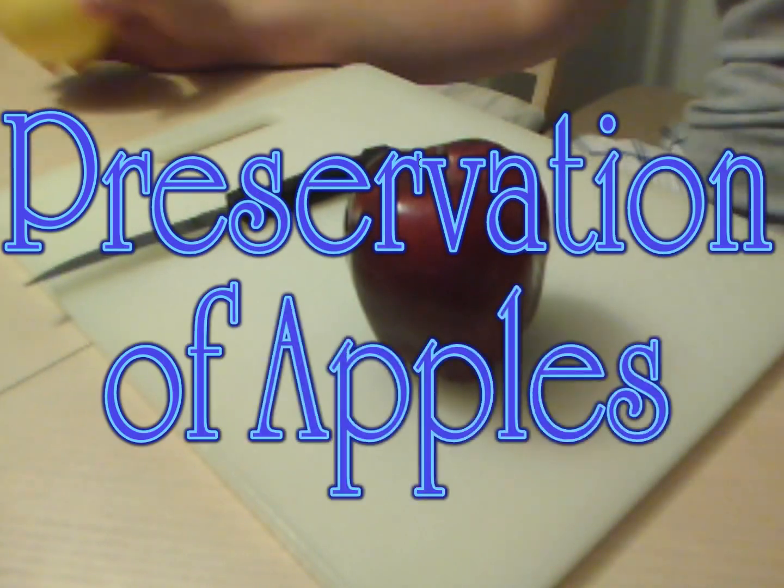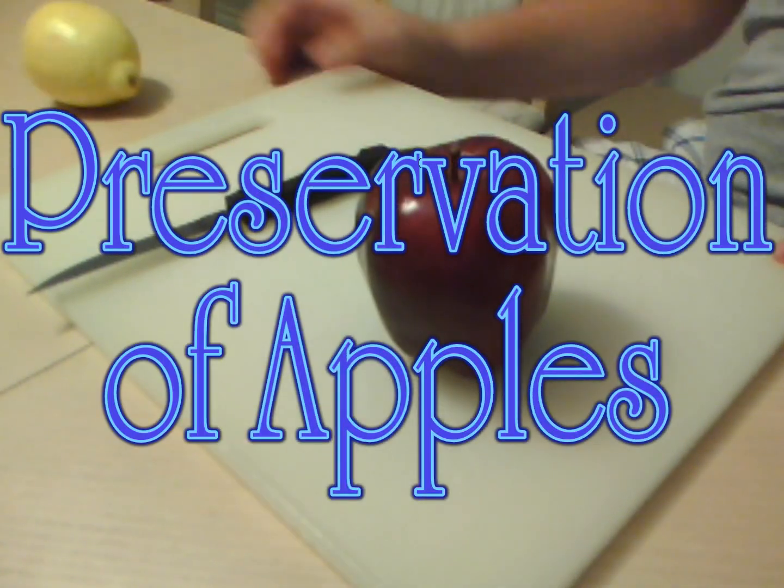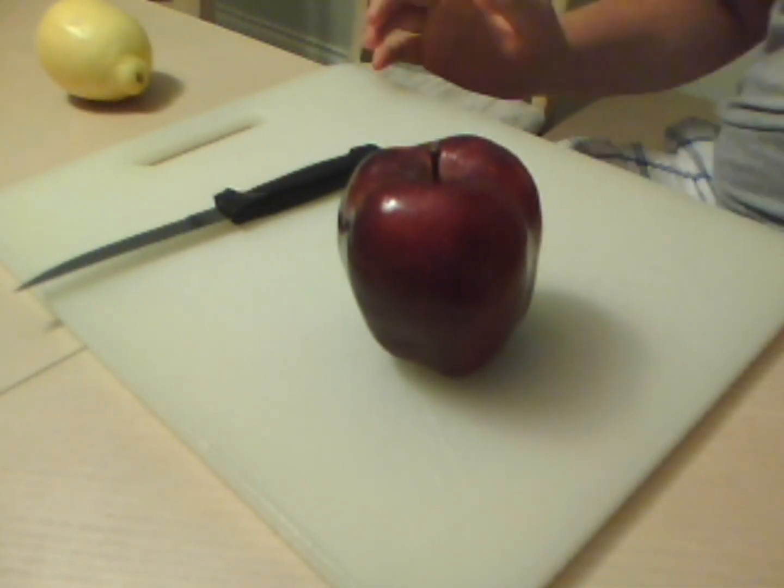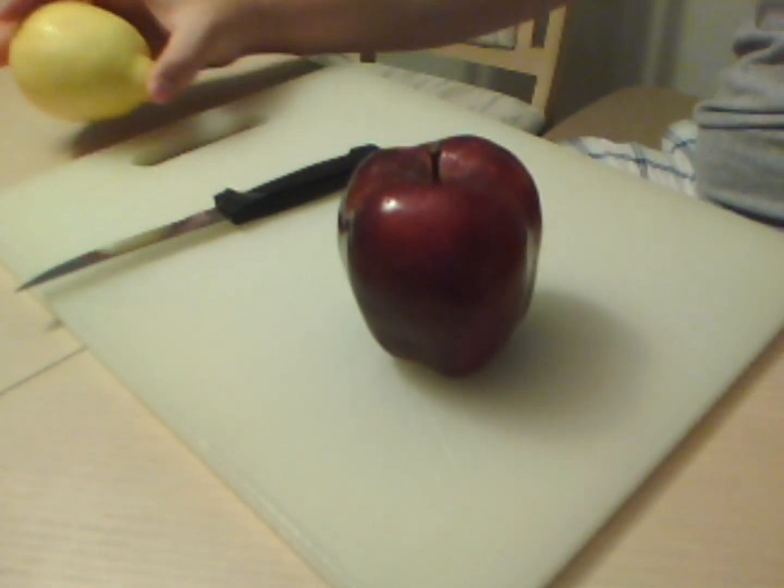Alright, this is my experiment. My goal is to see what the best method is to preserve a best-tasting apple.